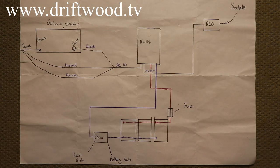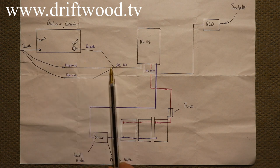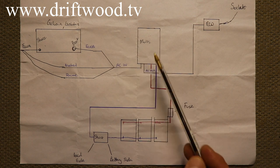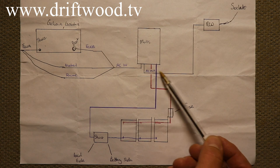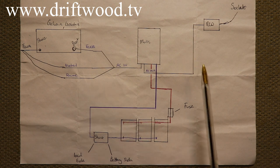This is our wiring diagram. This is our power source coming into the boat — we have our live, our neutral, and our earth. The earth is split and it goes through the galvanic isolator. The AC power then continues on until it comes through our inverter, marked here as AC in, which matches up with the label on the bottom of the inverter. From there it comes out through AC out and continues to your RCD or trip switches, going out to all your sockets.